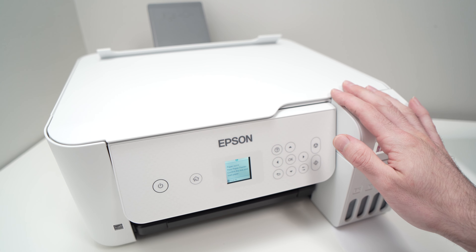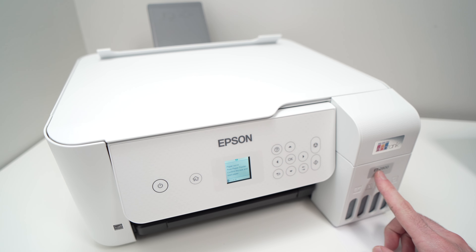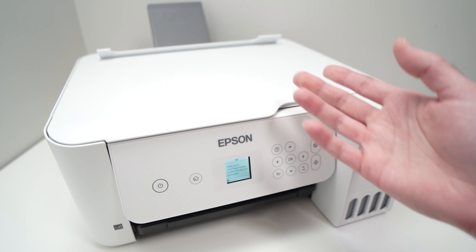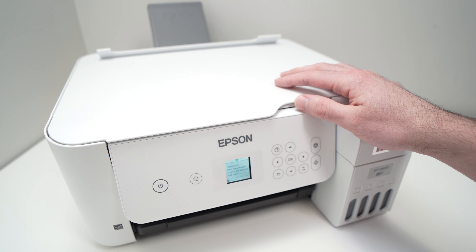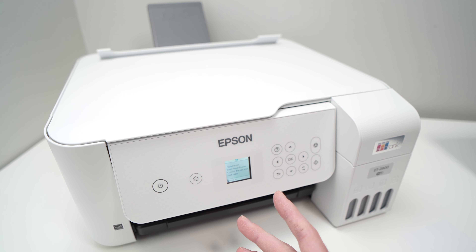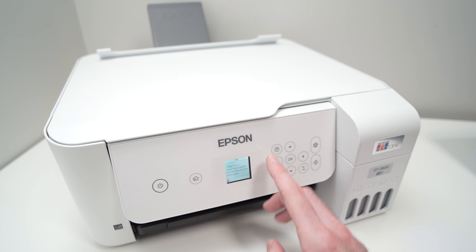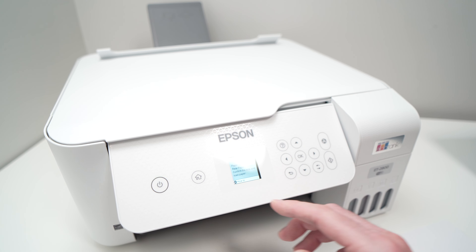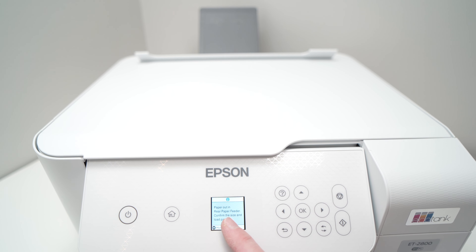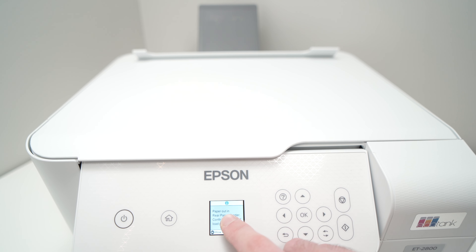In this video, I'll show you how to clear a paper jam on your Epson ET82800 Ecotank printer, or other Ecotank printers that look like this one. So how do you know if you have a paper jam? There are multiple ways. First of all, you may get the error E01 or W01. You may get a message like this one that says 'paper out in rear paper feeder.' It doesn't know that there is a paper jam, but it gives you this message.